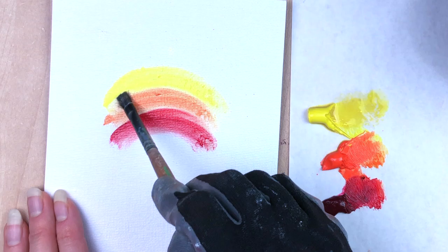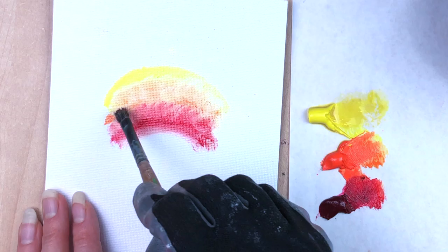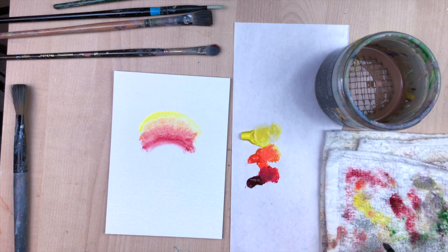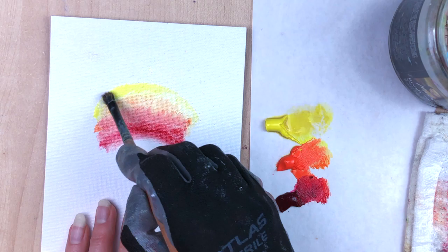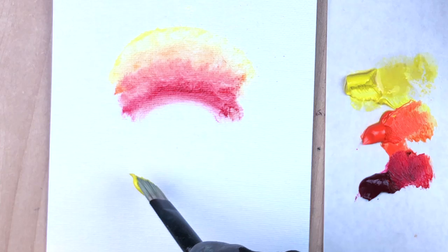I grabbed this small brush and started making circular motions along the overlapping lines where the colors meet. I used a bit too much Gamsol, so if you want thicker, richer colors, use a little bit less. I also tend to work in layers normally. You always want to use the fat over lean rule — meaning your first layer would be quite thin and runny like this, and then your top layers would be thicker with little to no Gamsol and maybe some added oil medium.